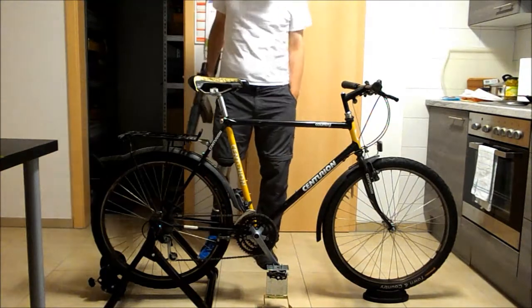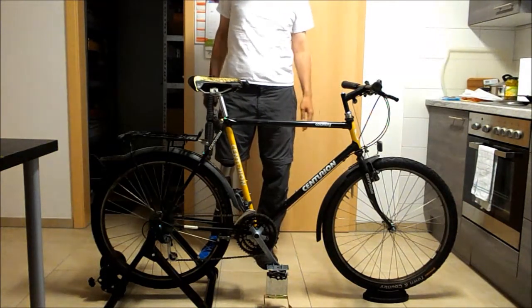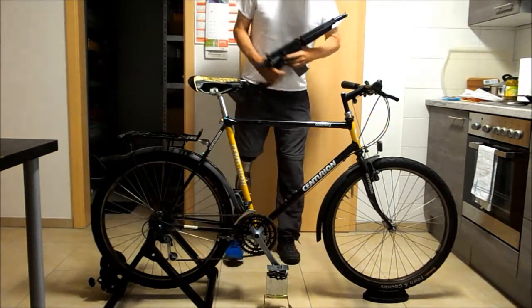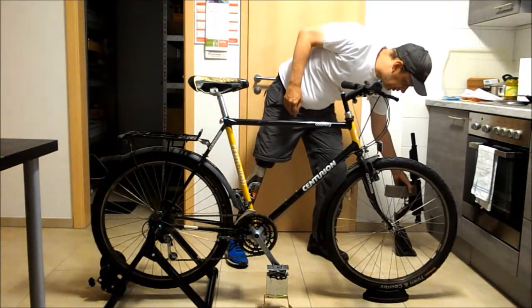Hey guys, here I'd like to show you my paintball modification, but it's a tool to get the paintball feel as sportive as possible.